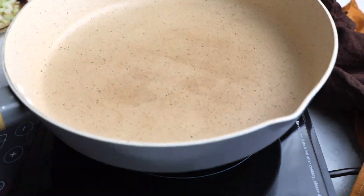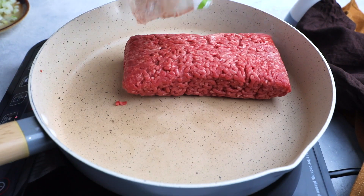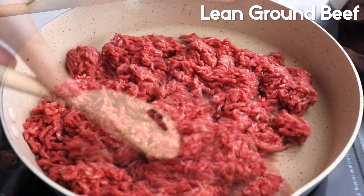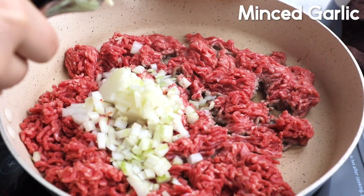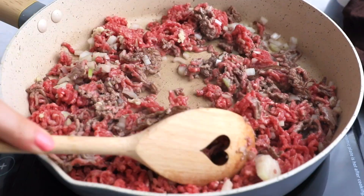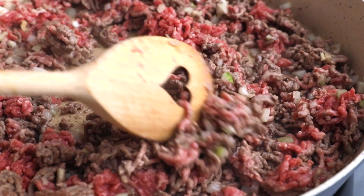I'm doing two at a time, you can do four at a time, whatever you want. While the sweet potatoes are being microwaved, I'm going to get my frying pan out and add in lean ground beef, white onion, and minced fresh garlic, and cook all of these together until the beef is brown — about five to seven minutes.